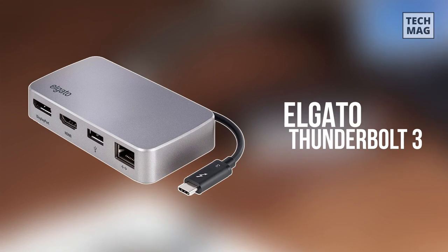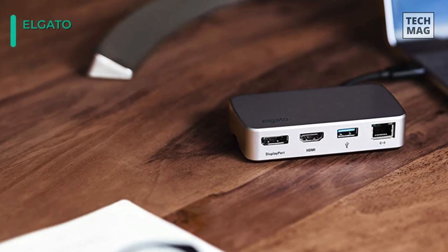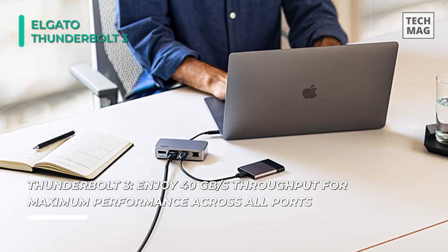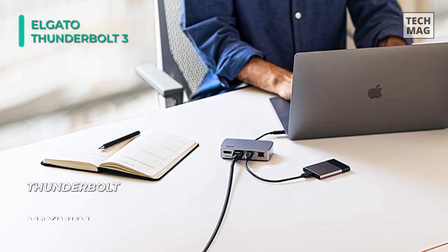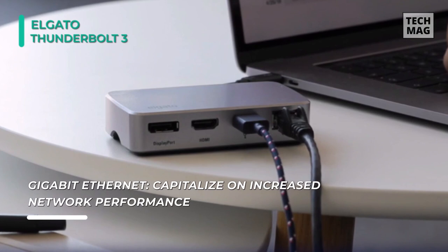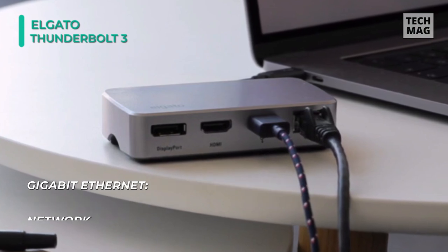The Elgato Thunderbolt 3 Mini Dock has four ports: one USB 3.1 port, an HDMI port, a DisplayPort, and an RJ45 Ethernet port, which all function correctly. It allows you to enjoy fast Thunderbolt speeds and the luxury of two 4K extended displays, and it also has a slim design with a convenient tuck-away wire. With its pocket-sized footprint and built-in Thunderbolt 3 cable, you disconnect in a snap, slip it into your bag, and take your pro-grade connectivity with you anywhere you go.